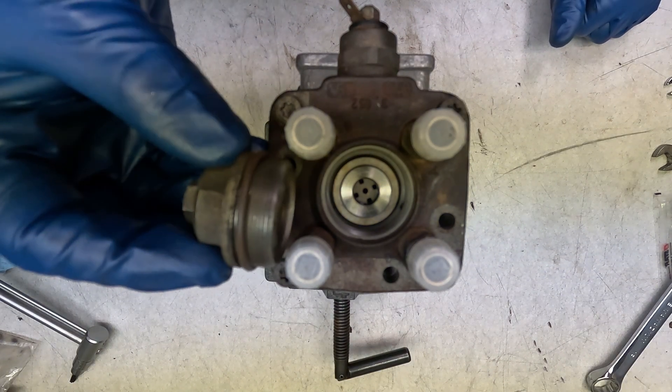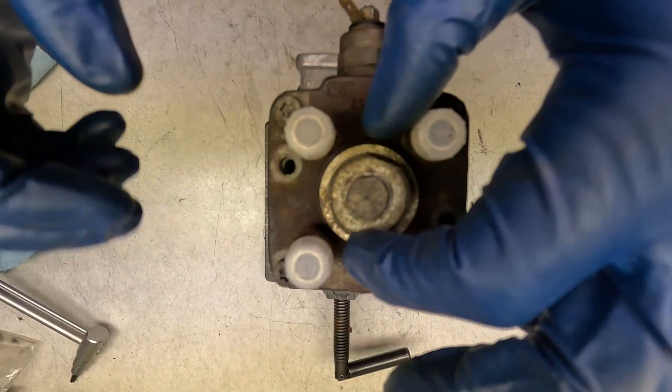All those fasteners are torqued down to 10 foot pounds or roughly 12 newton meters. Now I can put this cap on — got a new seal from our kit — we'll get her on there.